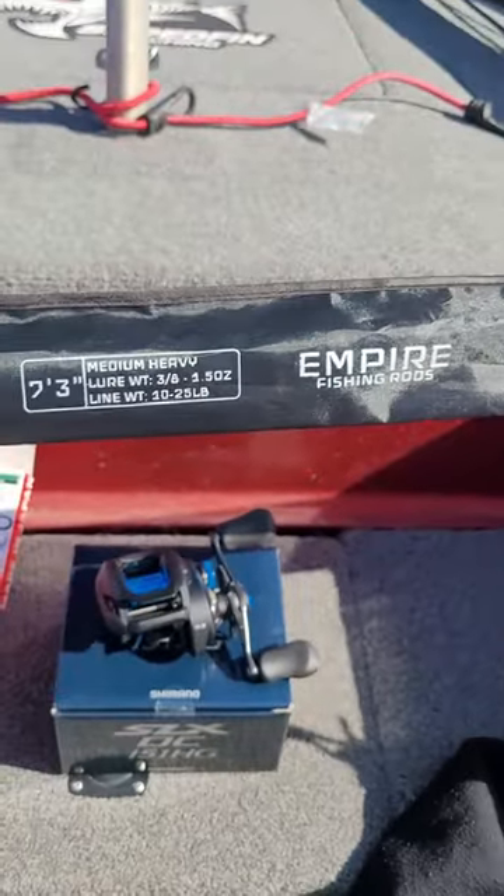That's right guys, I'm now on the pro staff for Empire Fishing Rods. Check out Empire Fishing — you can catch them on Instagram and Facebook. If you go on their website, use code CD210 — that's C, D, the number 2, 1, and 0 — and that saves you guys 10%. They've got two series of rods.